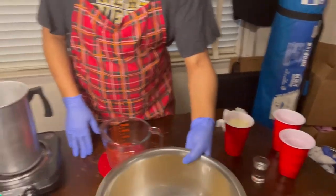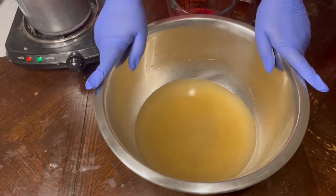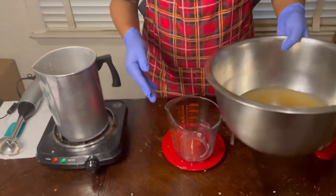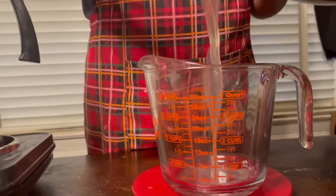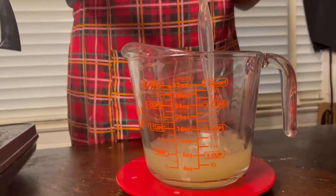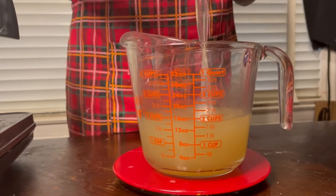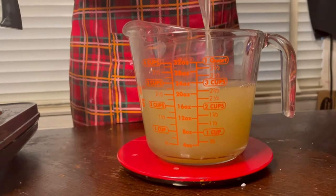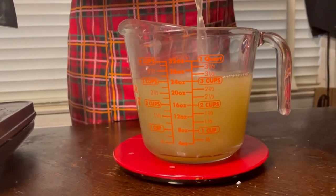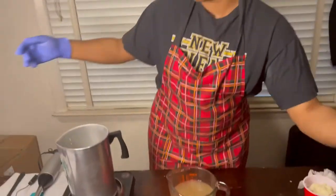While that's melting down, I'm going to go ahead and measure out my sea moss liquid and see if I need to add any distilled water to it. And yes, I am going to add some distilled water.